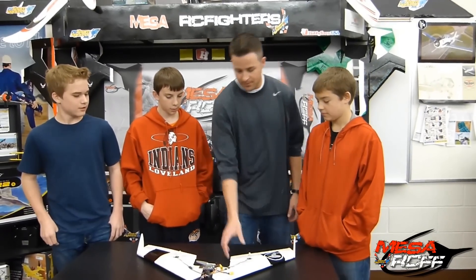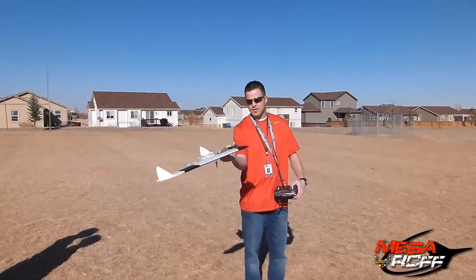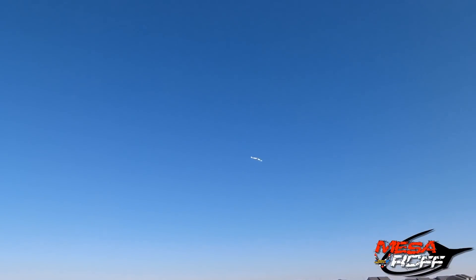You guys ready to go outside and test it out? Yeah, alright, let's go! Oh, nice!